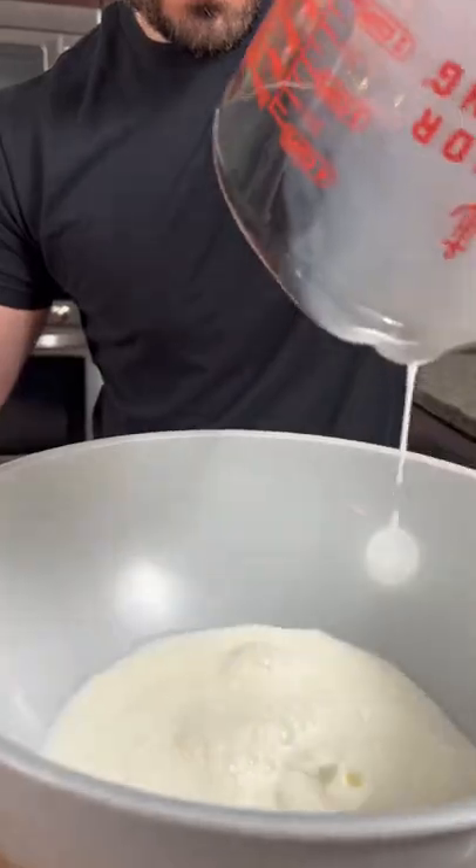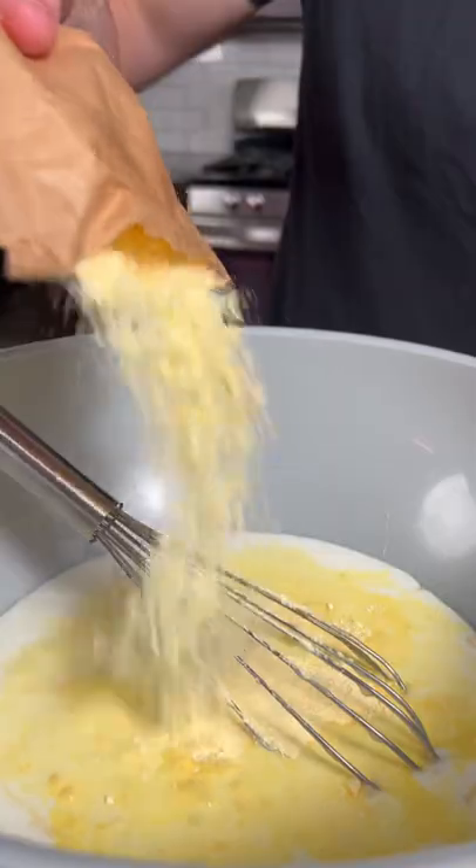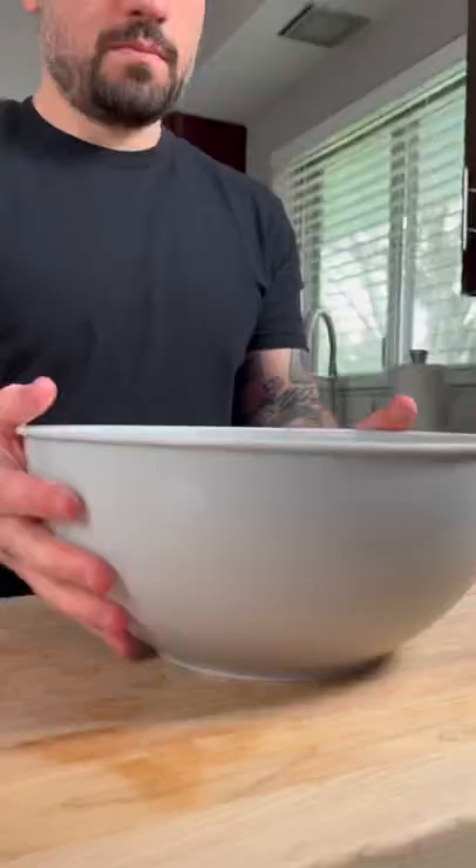In a large bowl, combine two cups of whole milk, 14 ounces of condensed milk, and one five-ounce packet of instant vanilla pudding mix. Whisk until combined, then place in the fridge for five minutes.